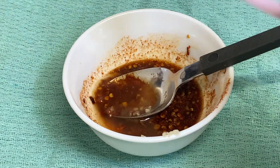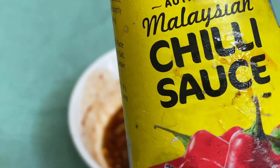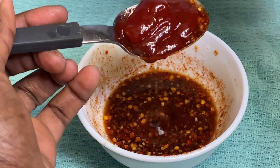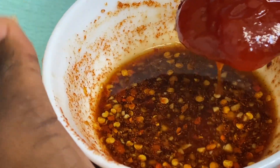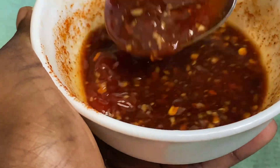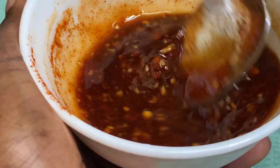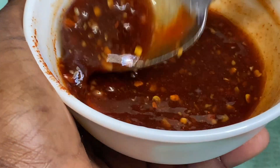Then add a teaspoon of lemon juice and lastly about a tablespoon of chili sauce. It's not that spicy — I know it looks like a lot of spicy things, but it's mild. If you do want it spicier, I recommend adding scotch bonnet or pili pili sauce. This chili sauce just gives it a nice consistency and brings everything together beautifully.